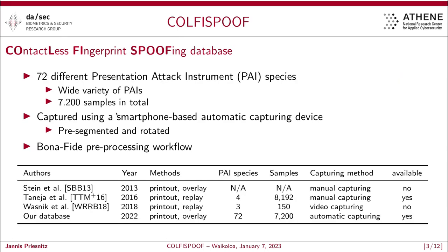For this reason, we captured a database called CofFee Spoof — the contactless fingerprint spoofing database. This incorporates 72 different presentation attack instrument species, with a wide variety of different PAIs. In total, we captured 7,200 samples using our smartphone-based automatic capturing device. All samples are preprocessed and rotated so that they are ready to process.